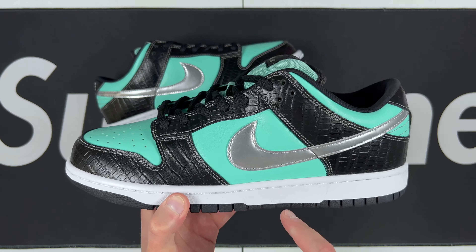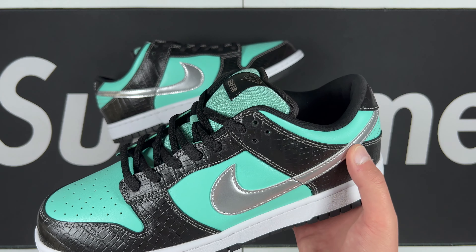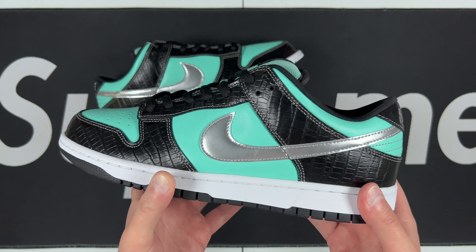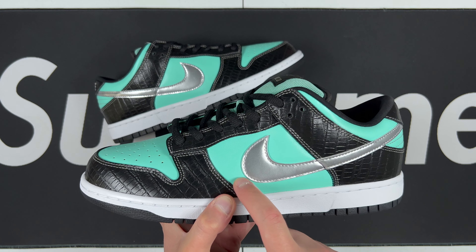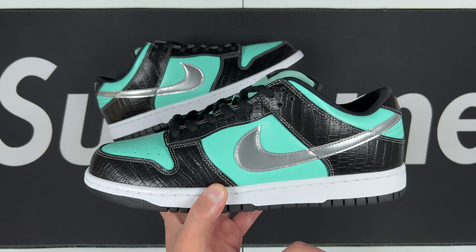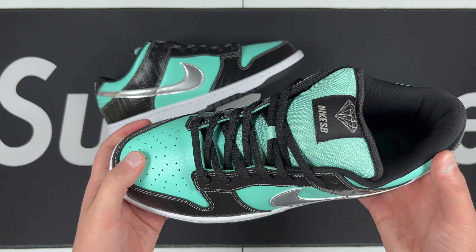Looks really good. The swoosh is fantastic on these — this is the right material, that more metallic, softer, smooth swoosh with the stitching going on there. The previous batch was a little too dark on the Tiffany blue, and the swoosh was more of a rough material — I couldn't really tell what it was.